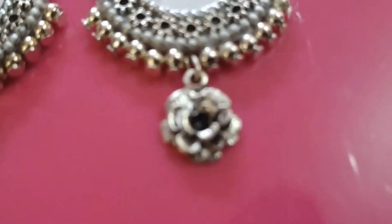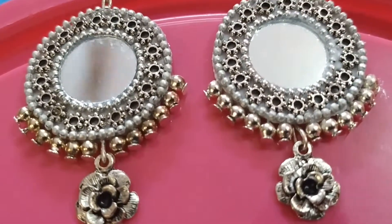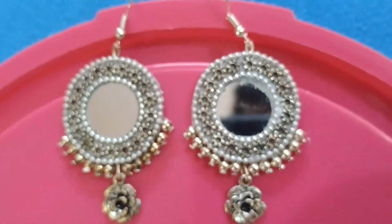Hi friends, welcome to my channel Hunger the Healthy Hunt. Today let me show you how to make a beautiful silver mirror earring. Shall we start?